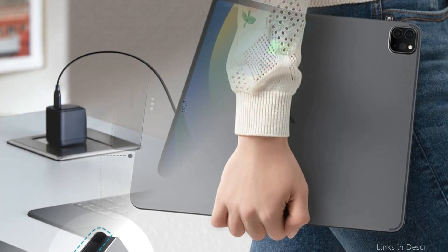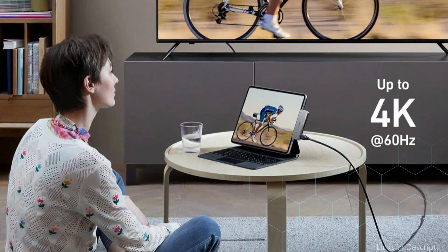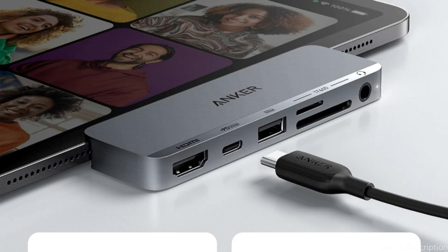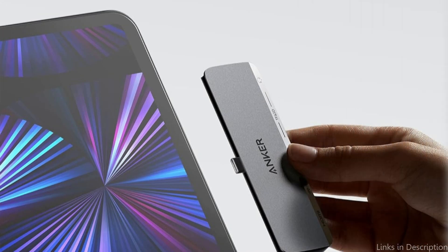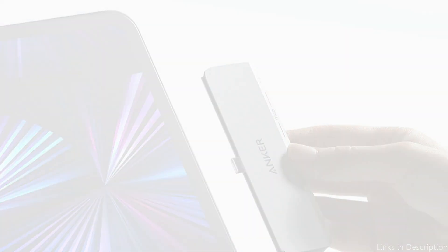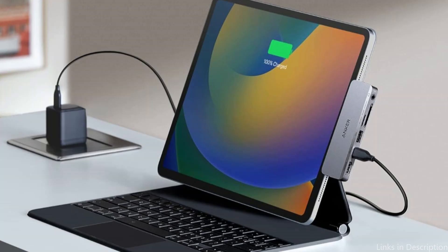Transform a USB-C port on your iPad to a 3.5mm audio jack, SD and microSD card slot, a 4K HDMI connector, a multifunction USB-C port, and a USB-A data port. Using the HDMI connector on your iPad to link it to a larger screen at up to 4K at 60Hz will simplify the creation process — just one port, several uses. With a 30W or higher charger, the multipurpose USB-C port can provide your iPad with a rapid high-speed charge.